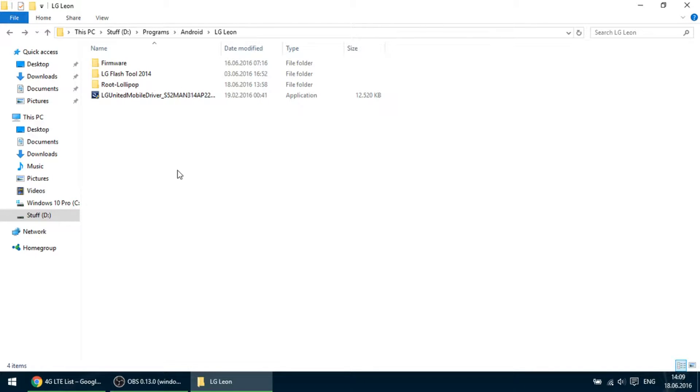Hello guys, I am going to do another video on my channel. In this video, I will show you how to install official Android Marshmallow on the LG Leon LTS.